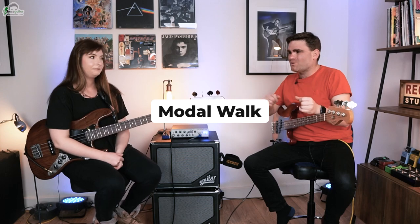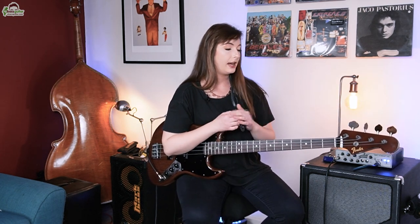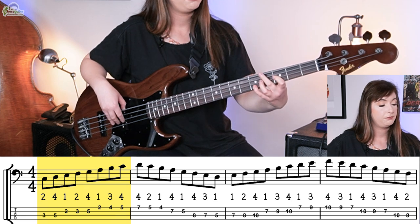The last warm-up we're going to do is called the modal walk. What is that? The modal walk literally involves taking the modes of the major scale and walking through those modes. When we learn scales and modes in a box shape, we struggle to use them creatively. Walking through them gives you a greater understanding of what you're playing within a scale. So you walk up the first mode — the Ionian, which is the major scale.